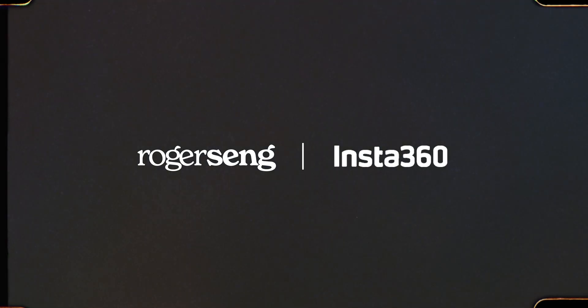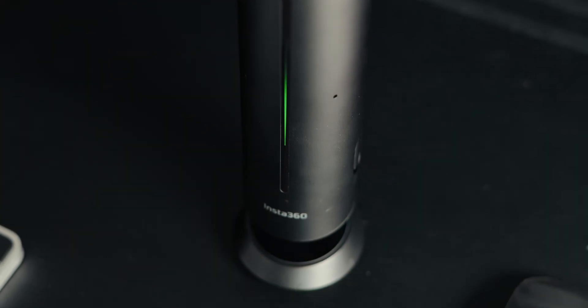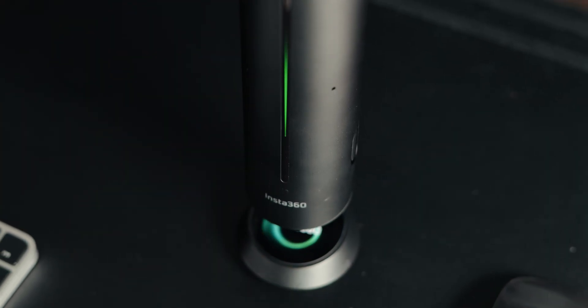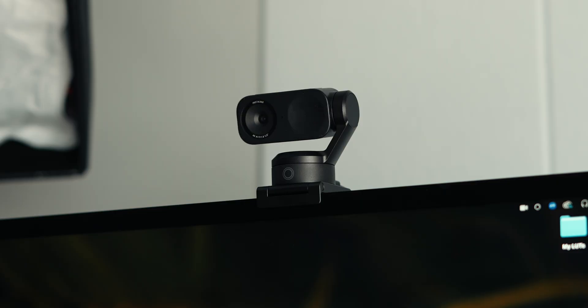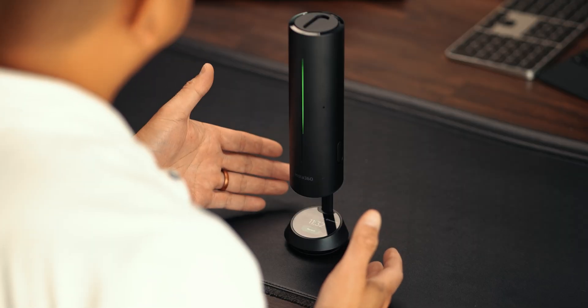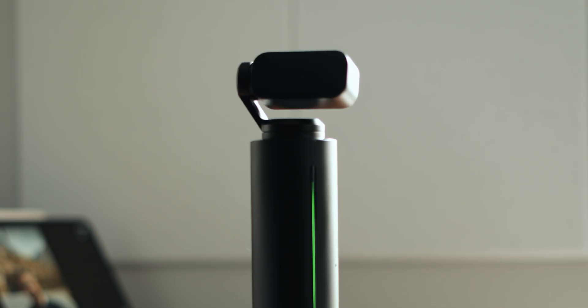This video is brought to you by Insta360. This isn't just a speakerphone and a webcam — this is the Insta360 Wave and the Insta360 Link 2. Together they handle both audio and video.